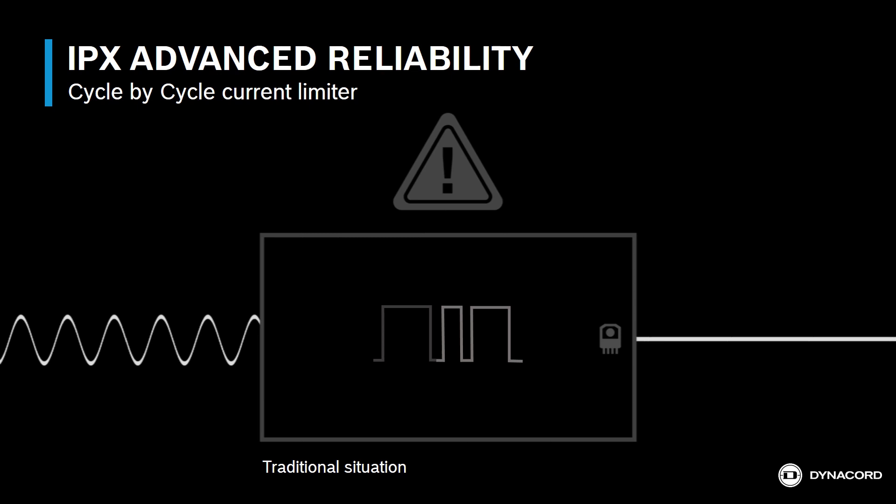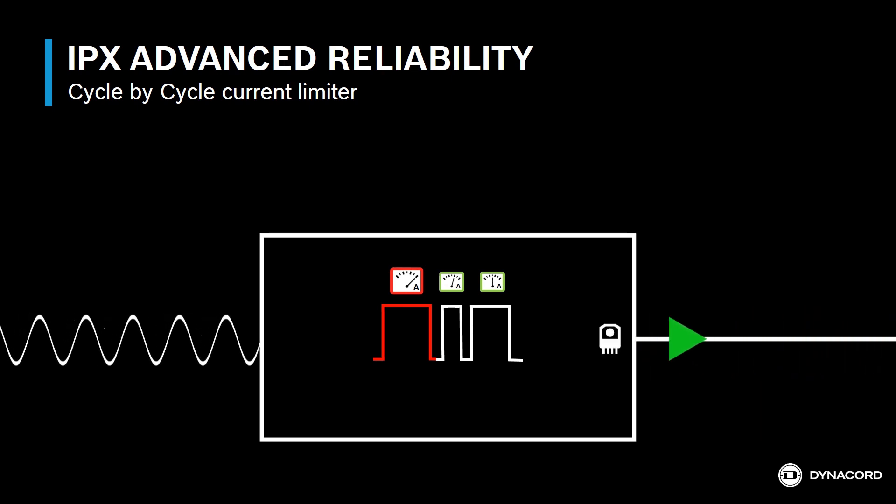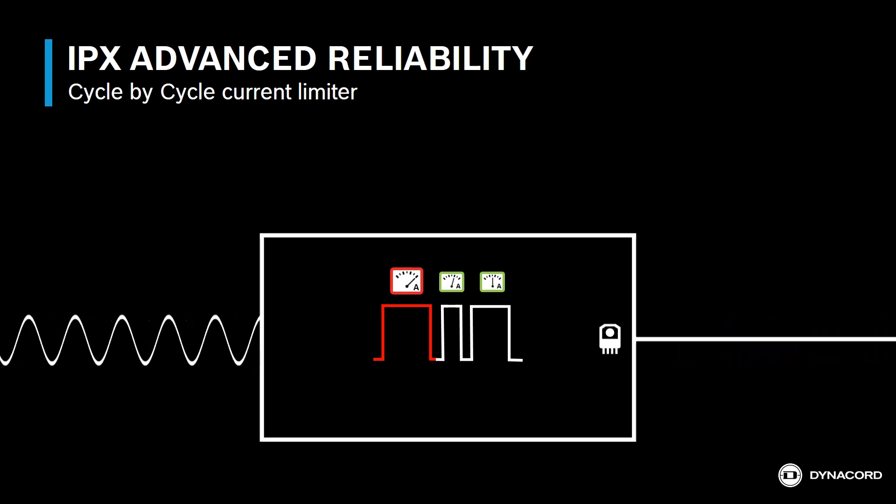An overcurrent shutdown won't happen with an IPX or TGX amplifier from Dynacord. The Dynacord IPX and TGX amplifiers monitor the current needed for each cycle, detecting any problematic peaks. If the output current requirement is above a defined threshold, the output transistor stops conducting just for that specific cycle, making sure the amplifier is not overloaded. The transistor then continues to conduct for the following cycles.